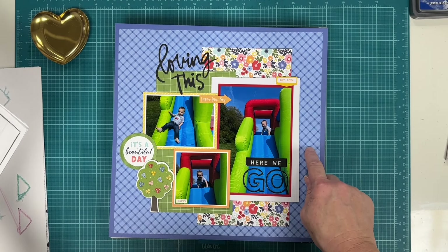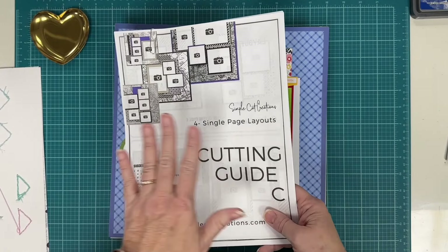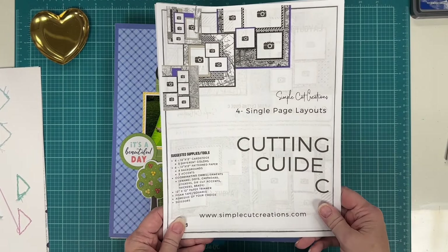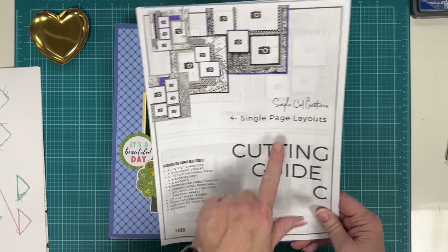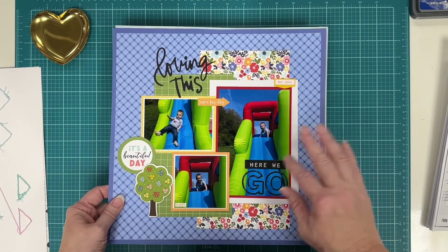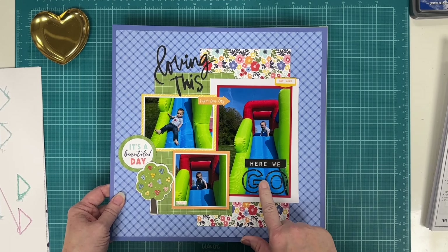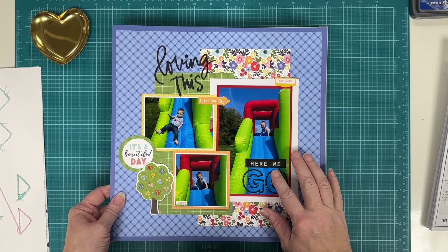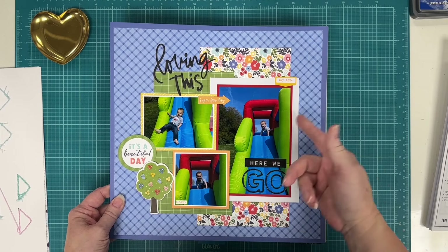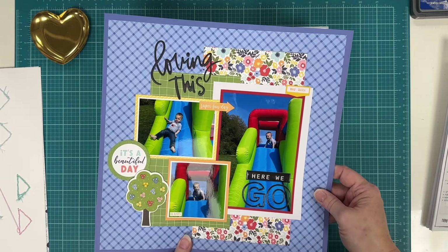I used the Echo Park Favorite Summer collection and followed the Simple Cut Creations cutting guide, making four pages. This is the only one I've put photos on so far, but there may be more as we go through the pile. This layout uses old Thickers puffy letters and phrase stickers, plus Vicki Bootin papers. It's a lot of fun, bright energy — it was his birthday where he had a blow-up bounce house, so the colors worked perfectly.